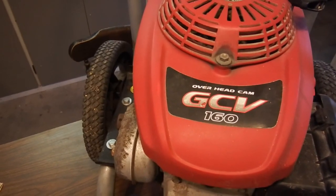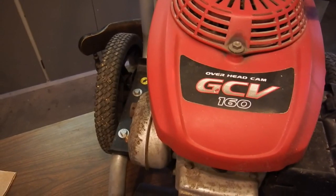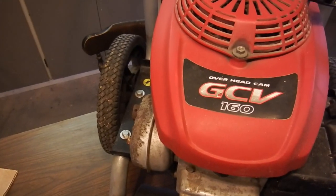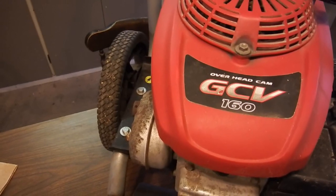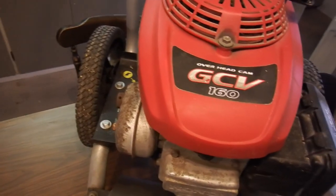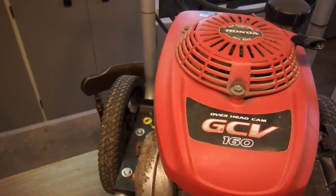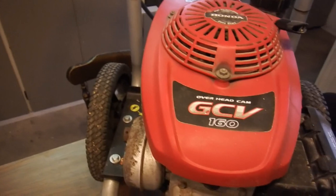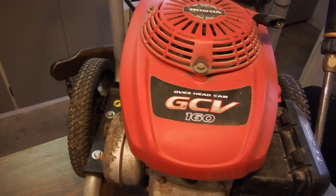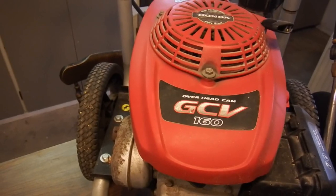The Kumamoto factory, where all-new GCV engines will be produced, adopted an automated assembly line for GCV engines that utilizes know-how Honda has amassed through the production of motorcycles, making possible high efficiency and high quality engine production. Furthermore, the all-new GCV series engines will also be installed on Honda push mowers going on sale in Australia, North America, Japan, and other areas.